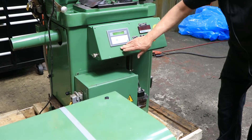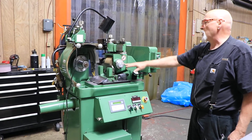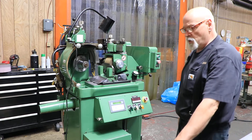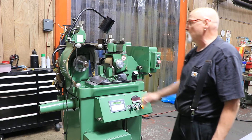You've got your electronics in here for your regulating wheel drive. This is the high precision regulating wheel spindle in here. And this is your cooling system right here. We have the grinding wheel off because I just don't like to have it on when we're moving machines around.